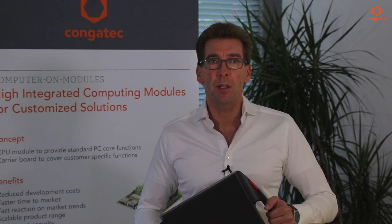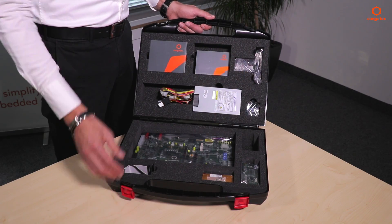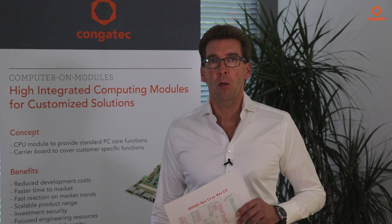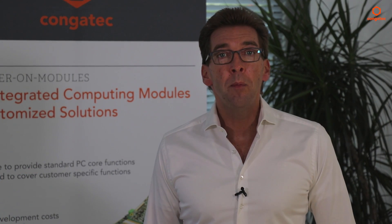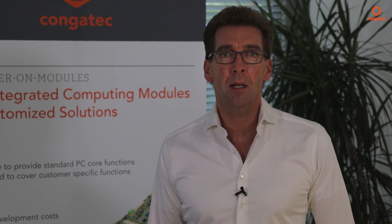If you find all that attractive for your new project, then order your new starter kit for SMART 2.0 designs now. It contains everything you need to start your evaluation immediately. We also offer all OEMs with SMART 1.1 designs a completely free upgrade check that specifies all required design changes. Feel free to contact us — we'll be more than happy to answer any questions you might have, because at CongaTech, our aim is to simplify the use of embedded technology.